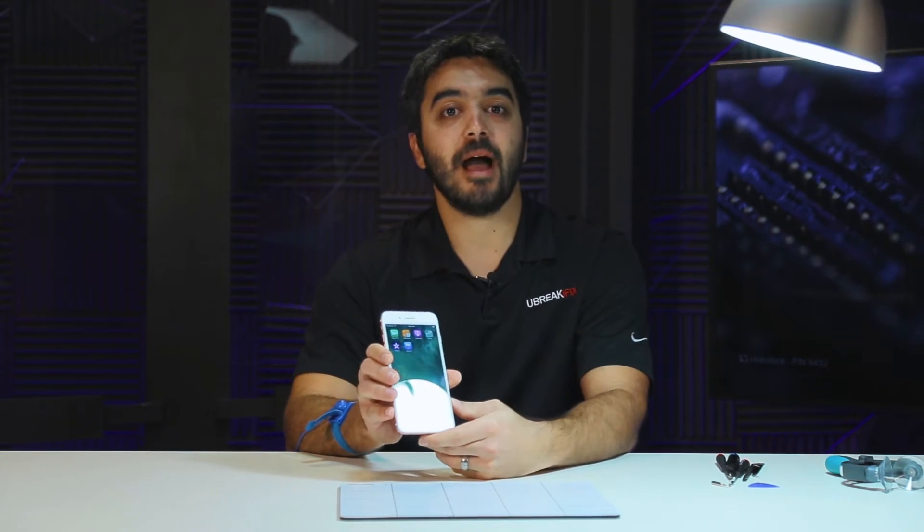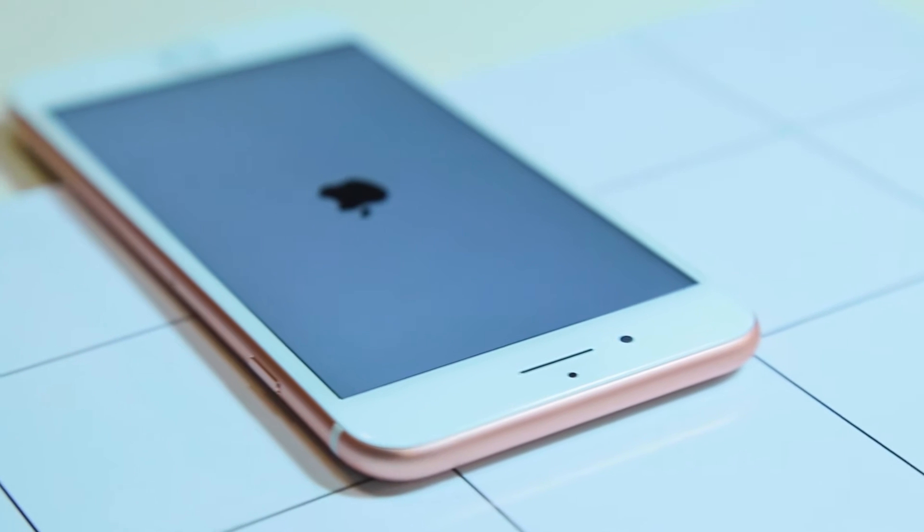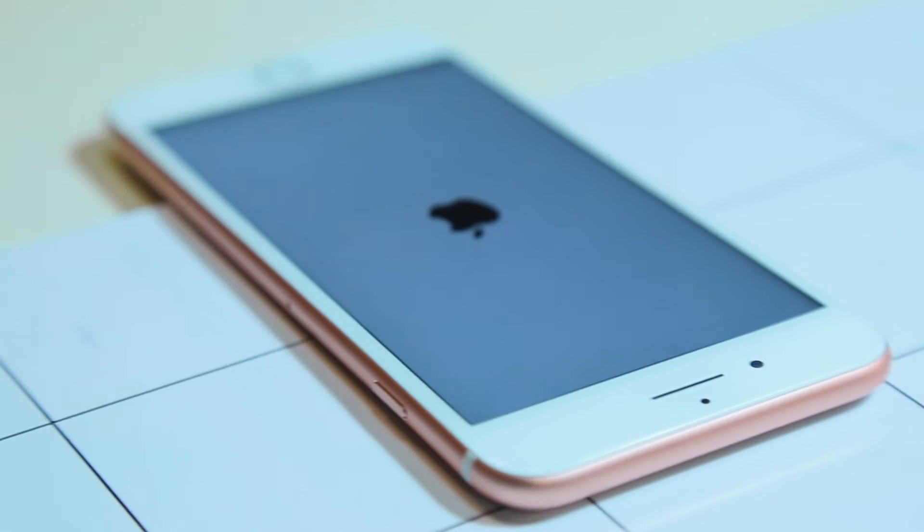Hey everyone, Josh here with YouBreak iFix. Today we're going to be taking apart the iPhone 7 Plus, Apple's new flagship. We're going to get this guy taken apart, see what makes it tick, and see what it's all about.